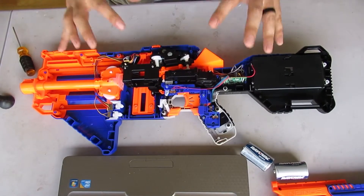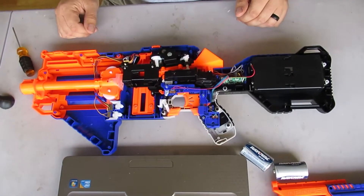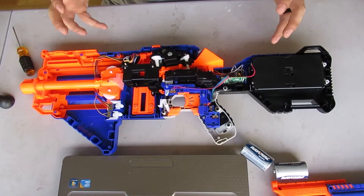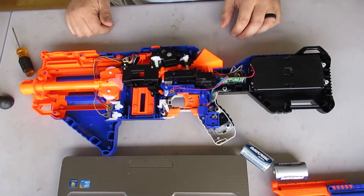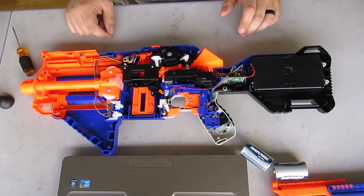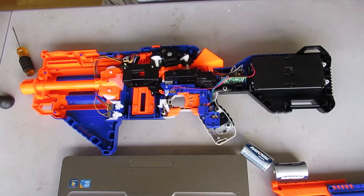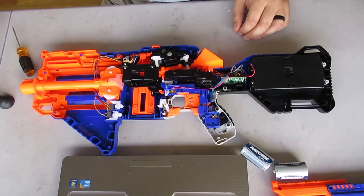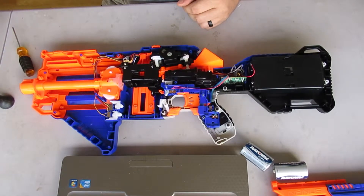In the long term we are going to tear this blaster all the way down and pop in some new motors and new flywheels, and get this thing really screaming — because I love that auto-feed feature that Hasbro gave us. But you know, money, time, all those things. So if I could just get it functional so that I can run it in a club next weekend, that would be great.